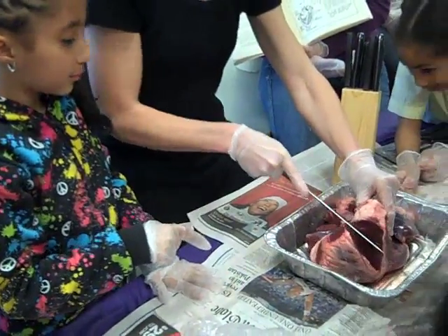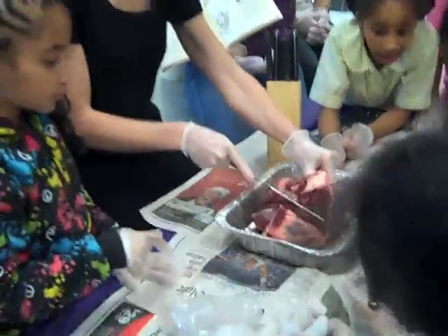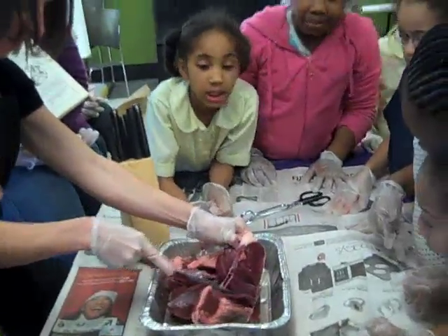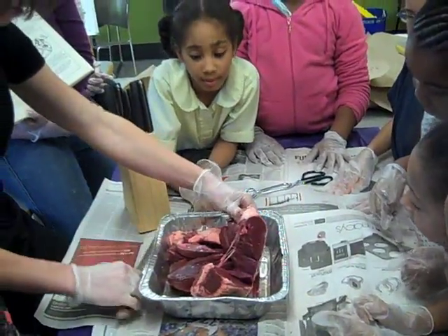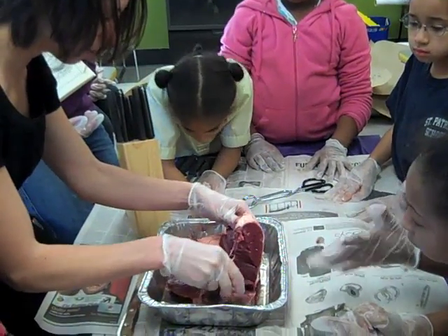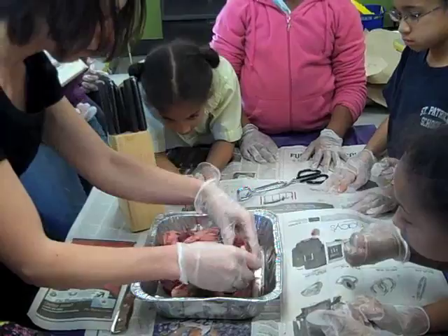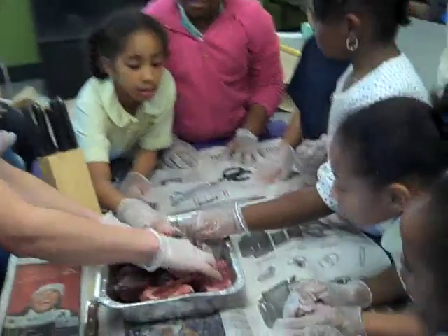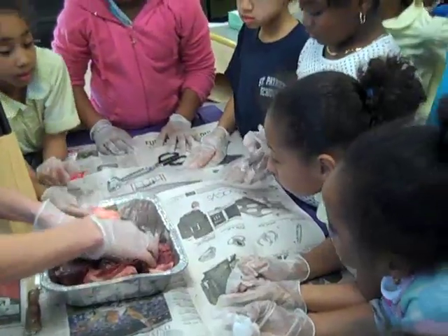Blood's coming out. That smell kind of — why do you think it's collagen? It's not collagen, it's blood. So what else did you guys kind of notice about this? There are portions of the heart that are really hard.